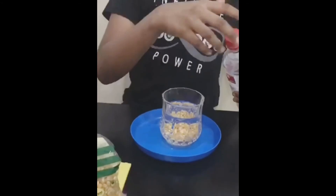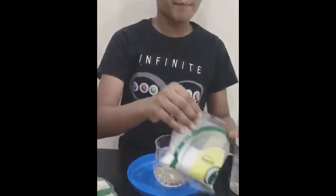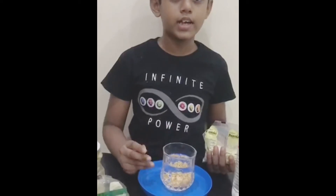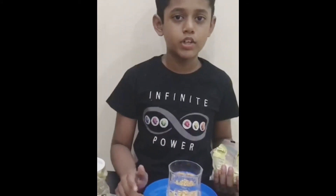After adding the vinegar, also known as acetic acid, take baking soda. When we add baking soda, it reacts with vinegar to form a gas called carbon dioxide, also known as CO2.